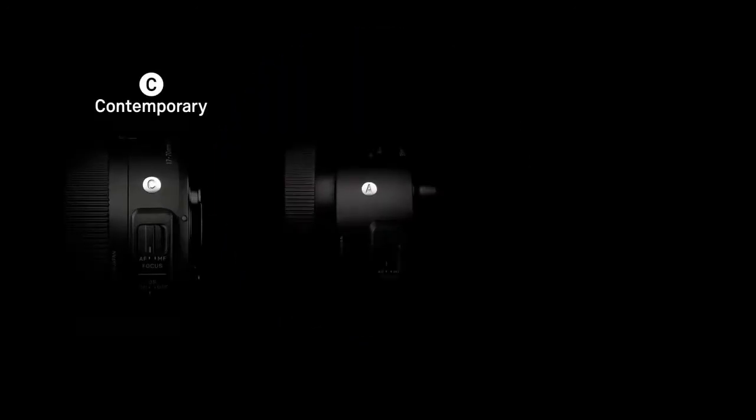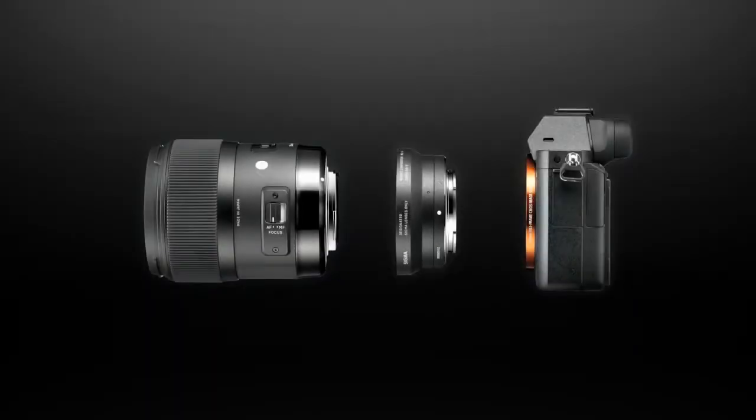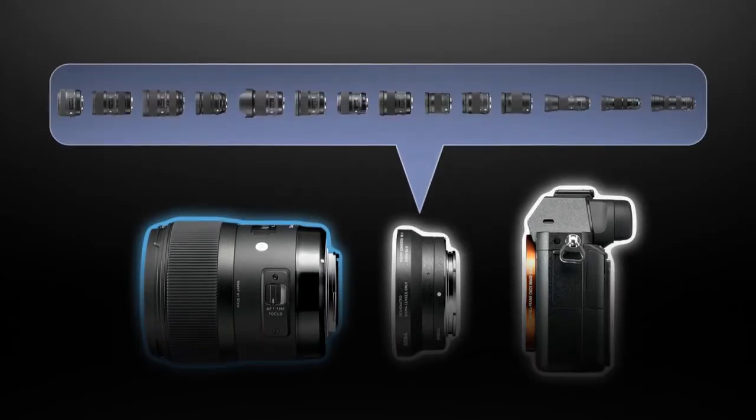With this mount converter, you gain access to 15 Sigma lenses for your Sony E-mount camera. The mount converter MC11 includes control data for each compatible lens.